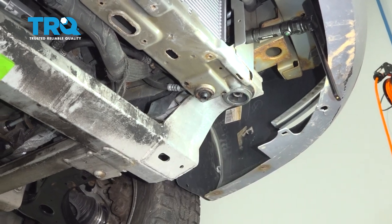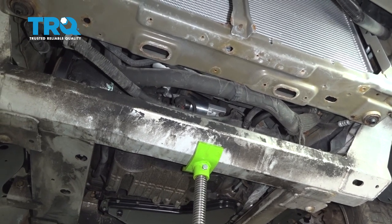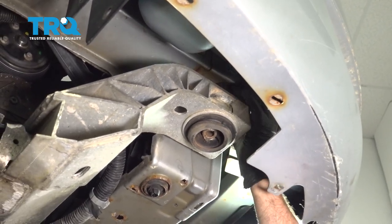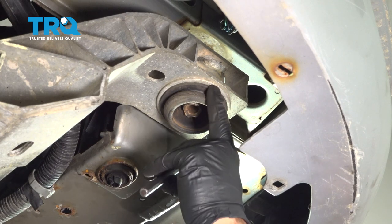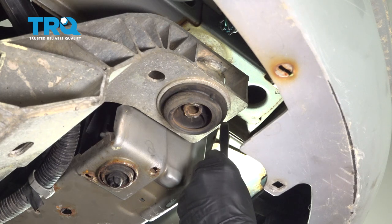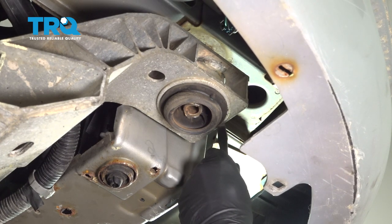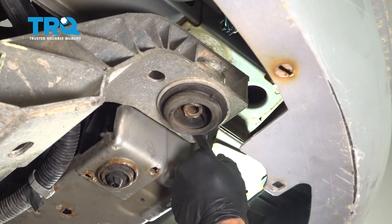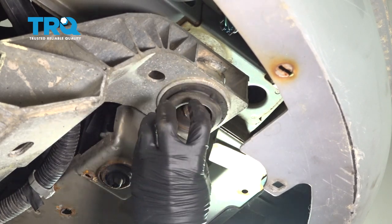With those two bolts removed, slowly lower the jack and bring the cradle down ever so slowly. Between the sub-frame and the body of the vehicle, go ahead and pull out this part of the mount. Around the perimeter, use the chisel tip and work around the perimeter of the seal itself. Try not to damage the aluminum sub-frame as you do so. Work your way around the perimeter and try to work the whole seal unit out of the sub-frame.